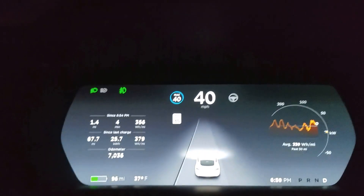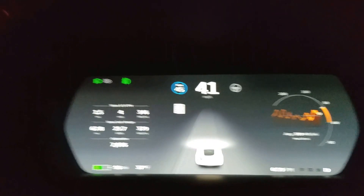You can set your speed limit to any speed you want in cruise control, so I can go up to 45 and back down to 40.